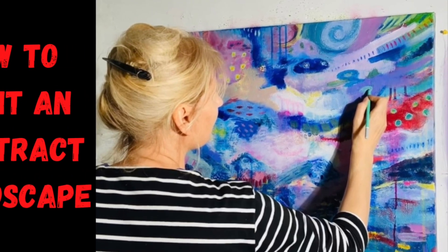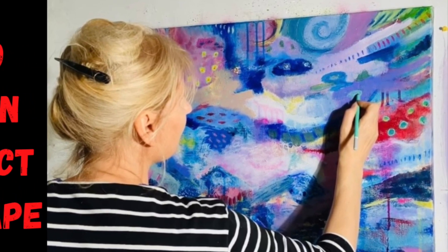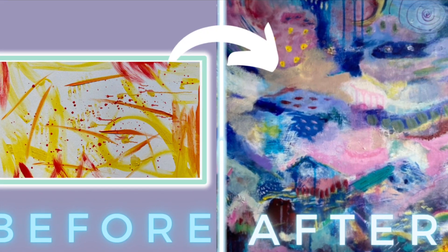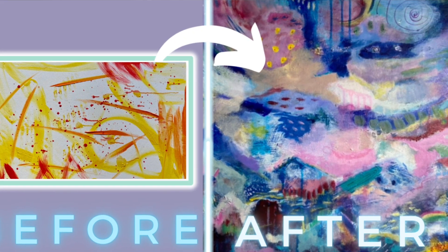Hello, bonjour! Welcome to my happy art studio in the south of France where I'm going to show you today how I get from a few brushstrokes to a colorful finished painting.